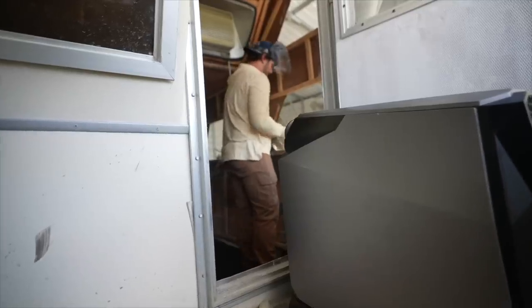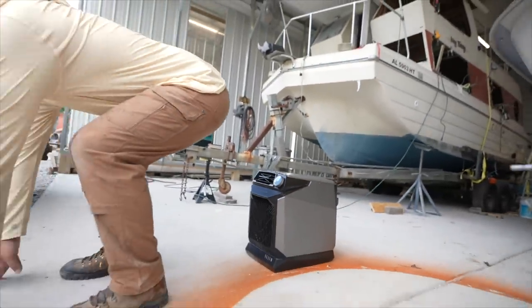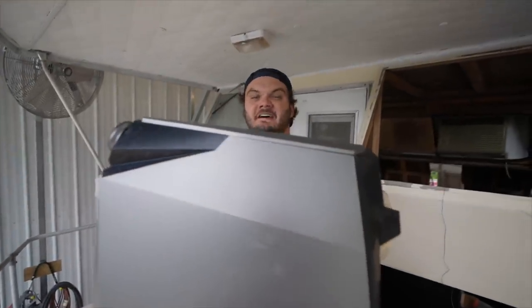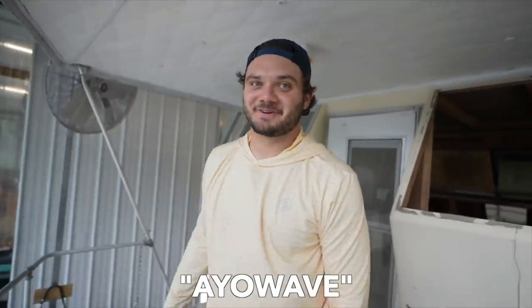When it comes to maintenance, this thing's basically hands-off. All the condensation that's made is transported to a heat tube and then evaporates immediately. Check out the EcoFlow Wave in the description below — they're giving $50 off with my code AOWAVE. This offer only lasts until June 13th, so be quick.